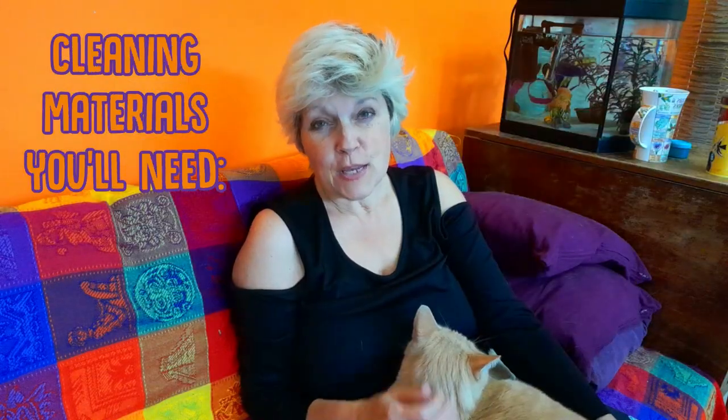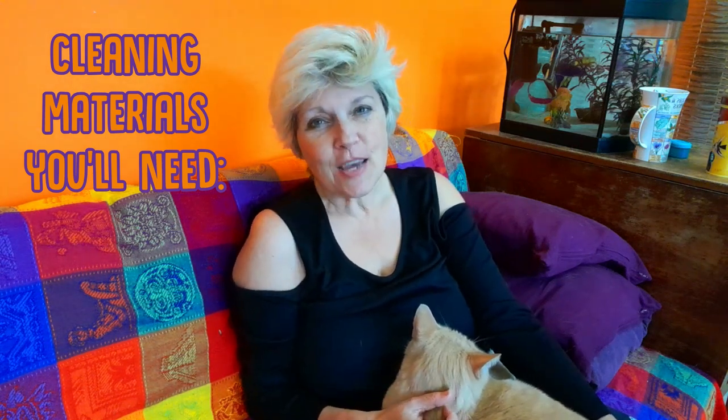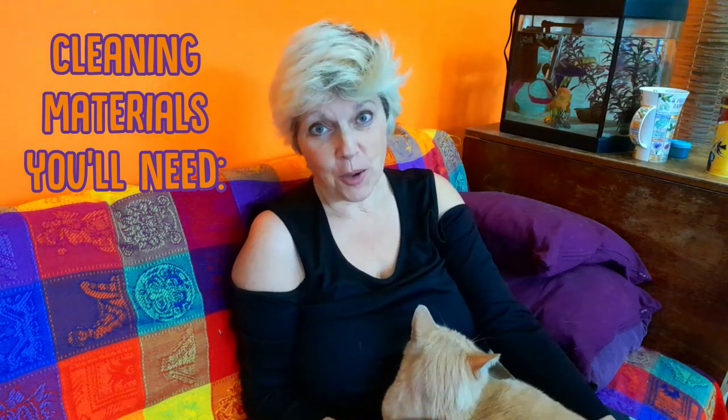Now you know that your kitty is probably not going to just lie still and say do whatever you need to do, so you definitely want to get out your cleaning materials before you begin.